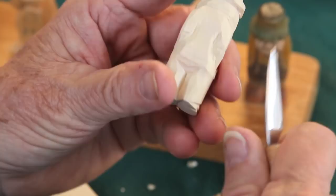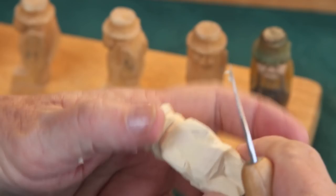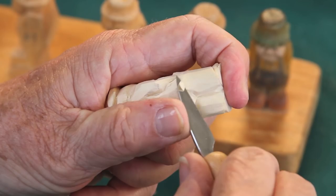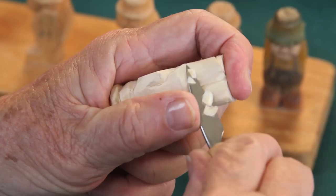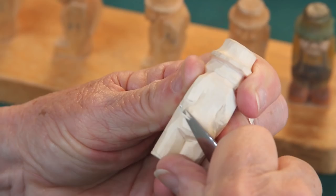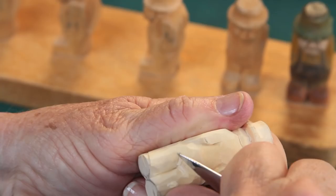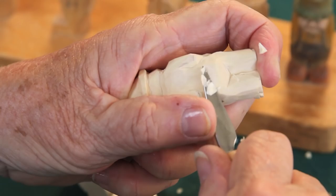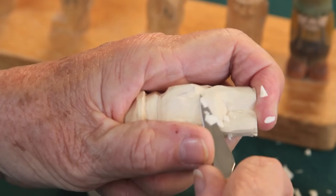Now on the back of this carving, we need to take our knife and scoop this — give him a little small of his back. This part of his pants here is too flat, so we're going to take some of that off. Clean up this bandsaw mark and make him have a cute little rear end.